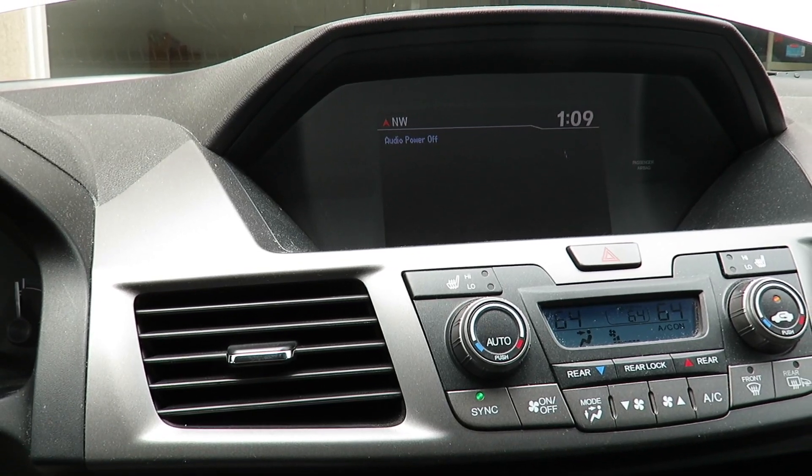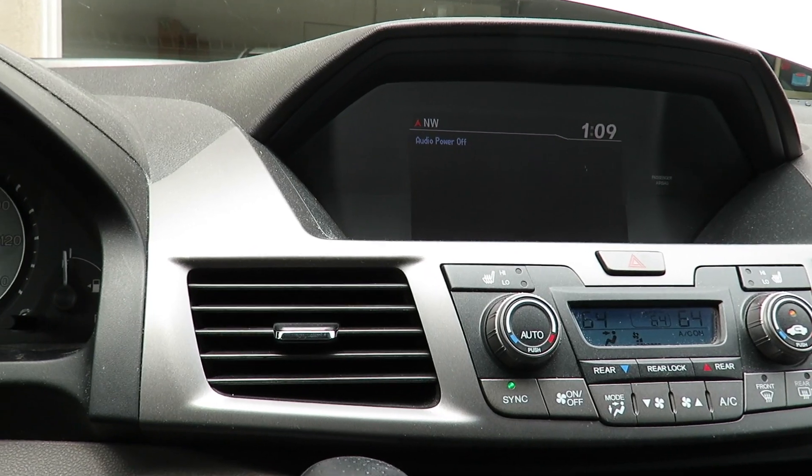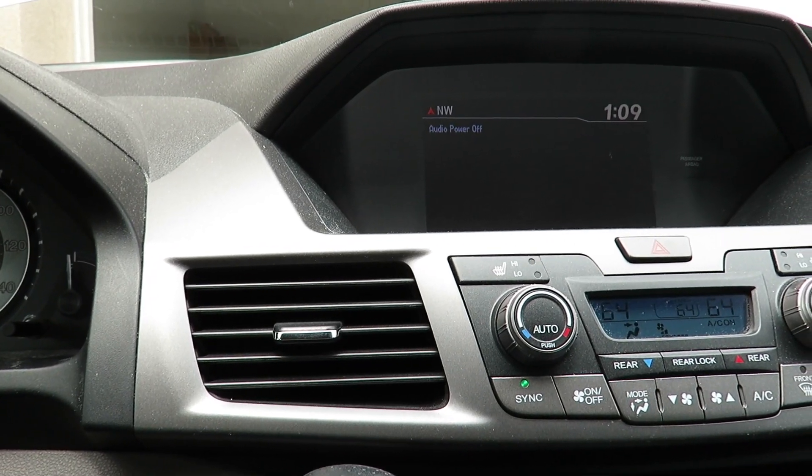That's pretty much it for changing the battery in the 2013 Honda Odyssey, which is similar to many other models as well. Hopefully you liked the video — thumbs up and see you next time!